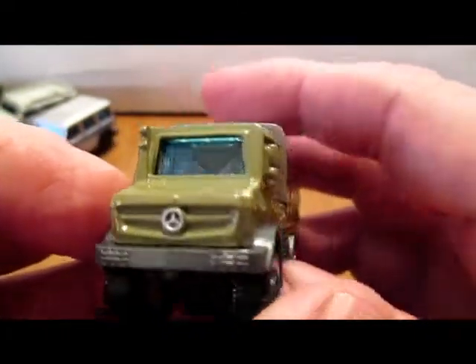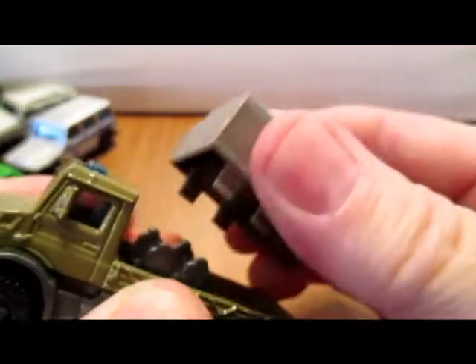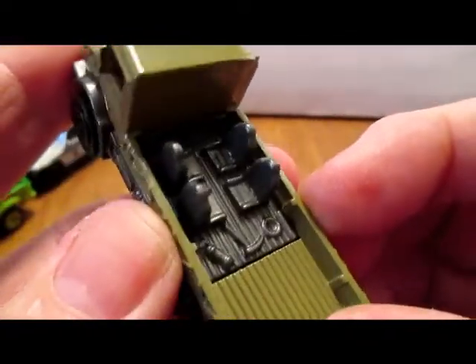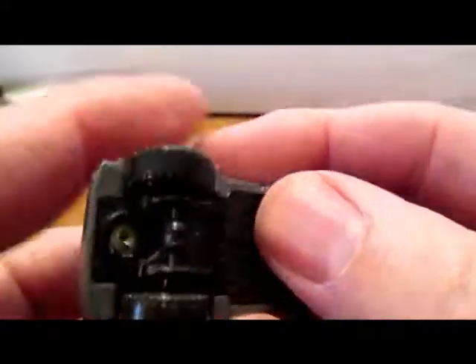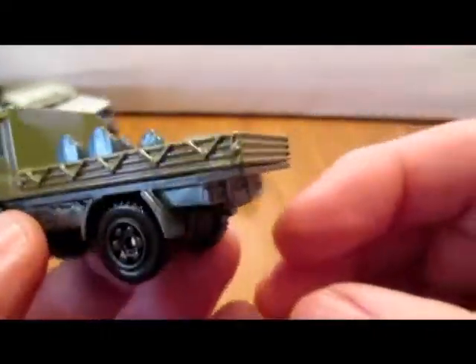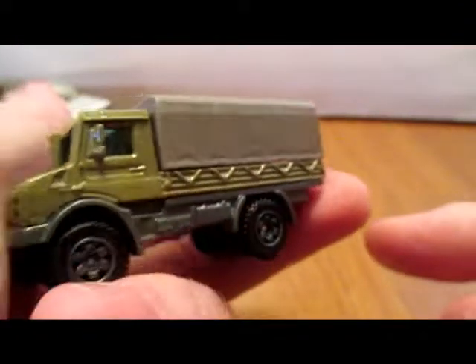Here's that Unimog transport — removable cover, four seats in the back, some tools. Very nice. You could make a convoy out of those, that'd look pretty cool.